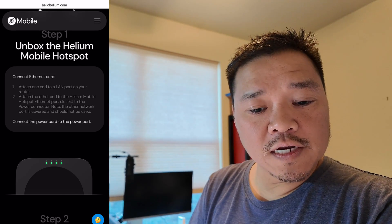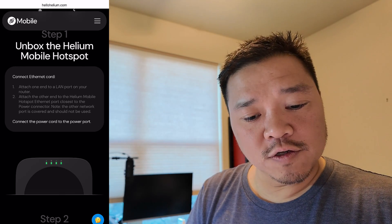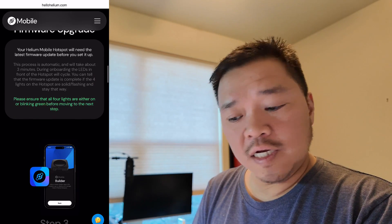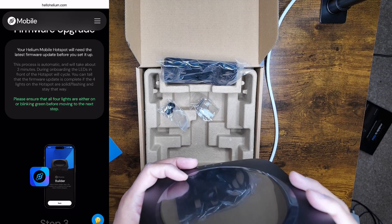Attach the other end to the port closest to the power connection. The other network port is covered and should not be used. A firmware upgrade is going to be needed and the process will take about three minutes. I'm just going to plug it in now.